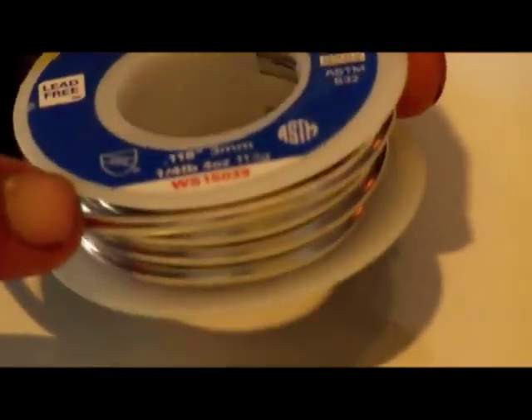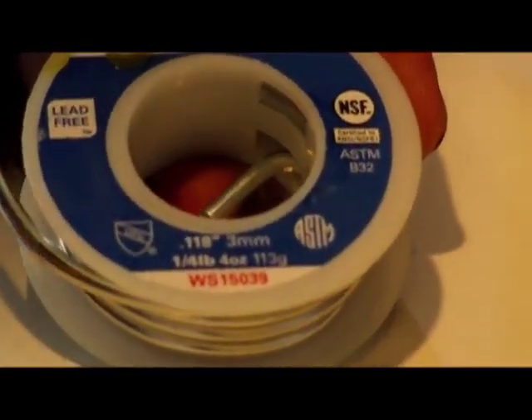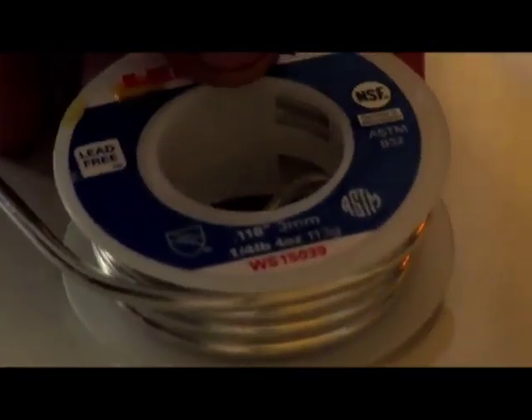This stuff is very expensive. No matter what kind you get, this is a quarter pound and it costs $10, so this stuff costs almost $40 a pound. You can take a hammer and flatten this out and you use a lot less and it's more efficient.